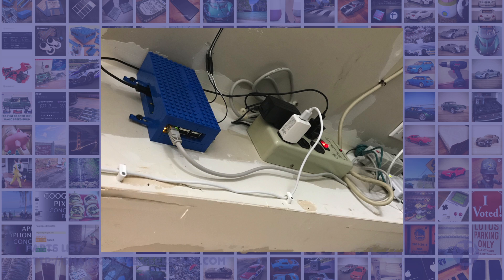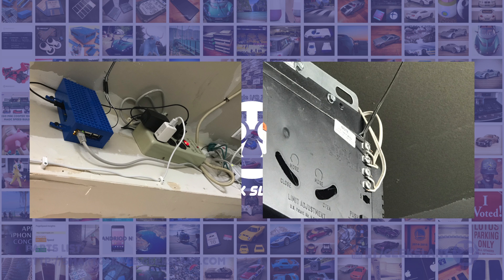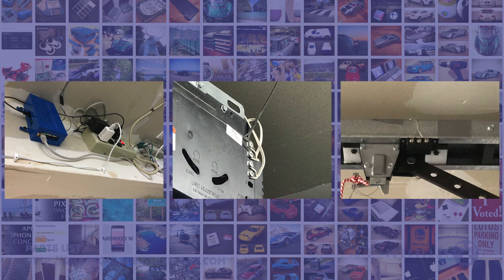I mounted my case to the wall near the ceiling in my garage. The two wires from the relay connect to the garage door opener using the screw terminals used by the existing garage door opener. The two wires from the Raspberry Pi go to the magnetic switch, with half of the switch mounted to the center channel and the other half mounted to the carriage slide, with the two sides lined up when the garage door is closed.